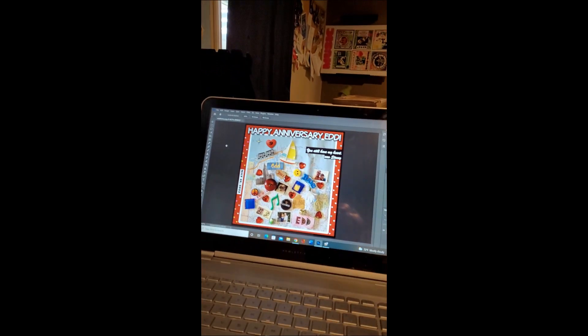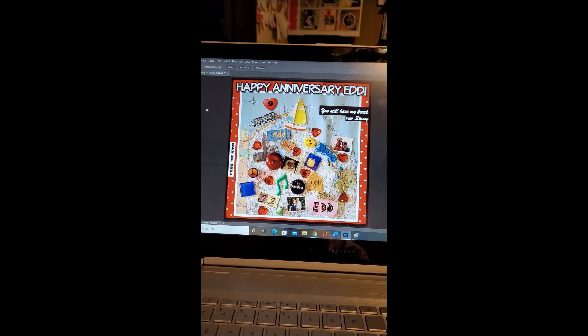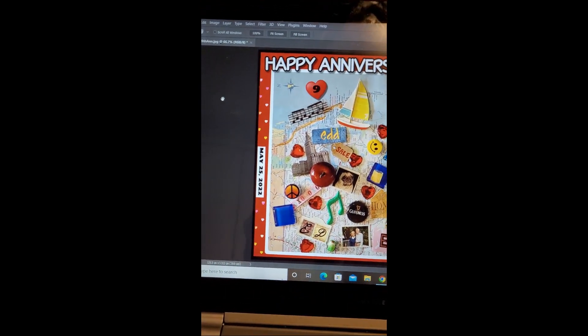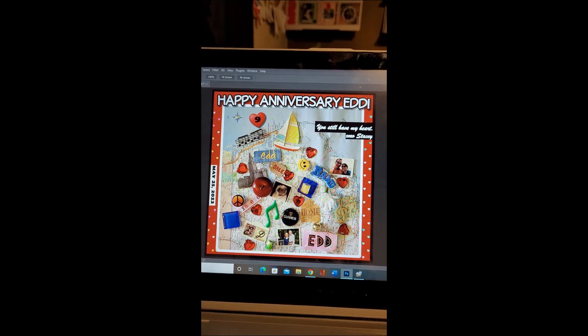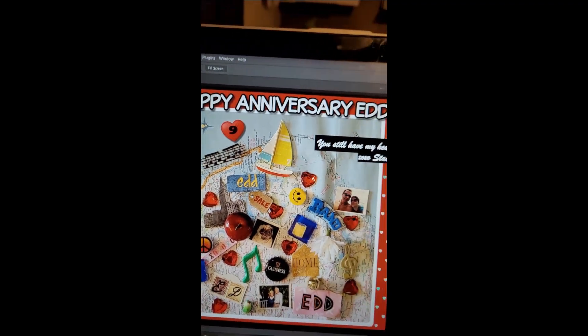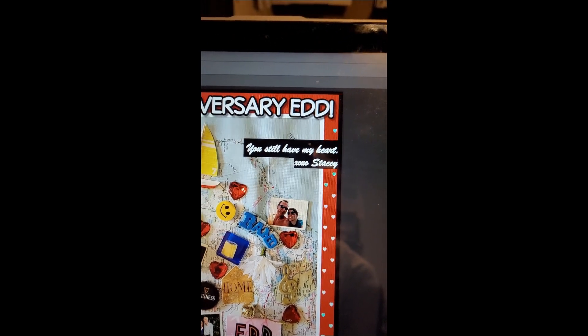We could have done the whole picture as the puzzle, but I know my husband — he likes the date on things. So by doing this, I could put the date there. I could also make it like a card — I could put any text I want onto it. I put a little nine and a heart there because it's our ninth anniversary. And then look what I wrote: 'You still have my heart, Stacy.'